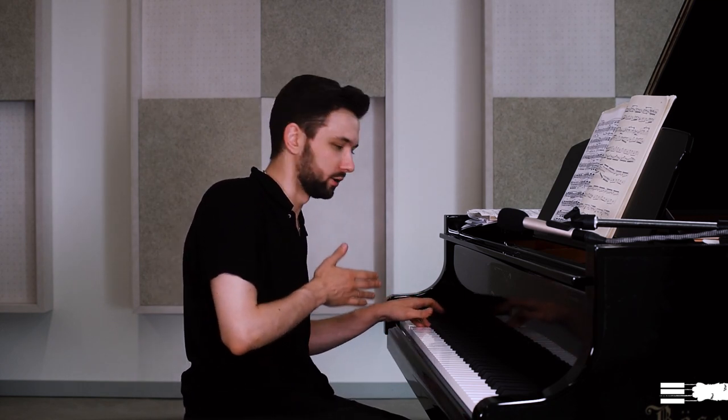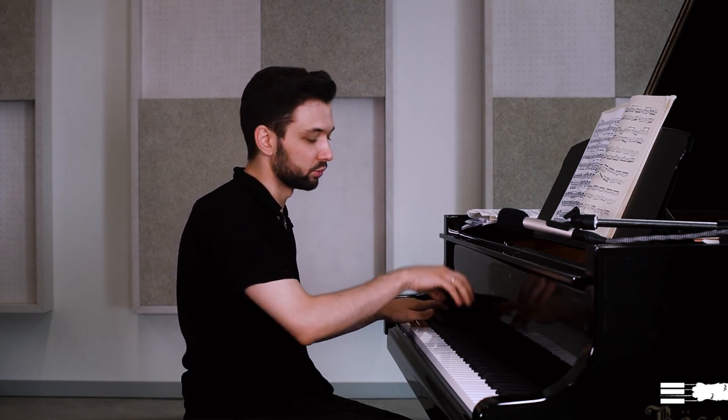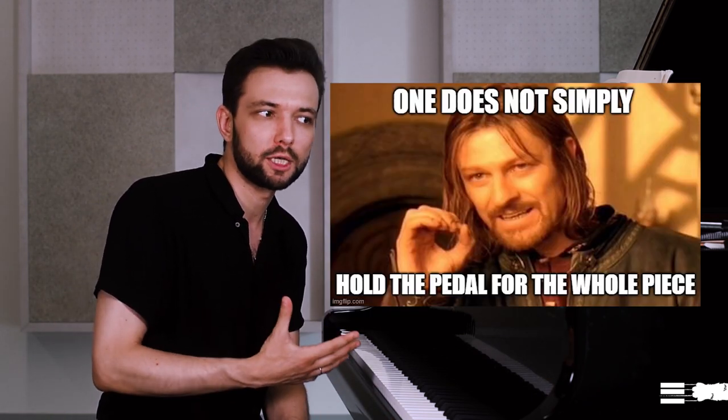A very famous and fun trick: if I press this C silently and play any note from its overtone family, I will clearly hear it resonating on that string. For example, if I play the C one octave higher, I still hear it on that string. So if I play the whole chord, I hear all of those notes. But if I play an irrelevant note, it won't work the same way — it doesn't really resonate. It's like with memes: if you don't know the context, you won't find them funny if they don't make you resonate.